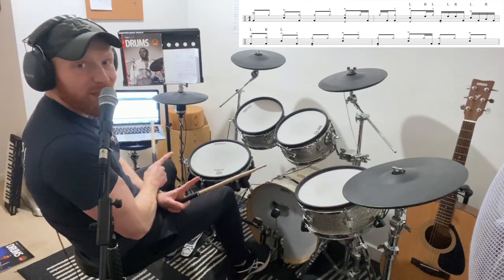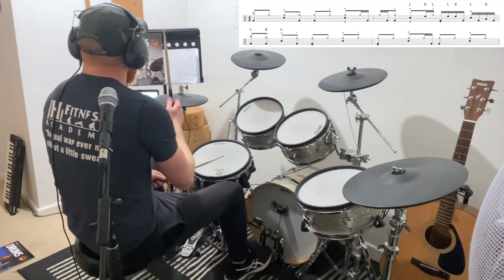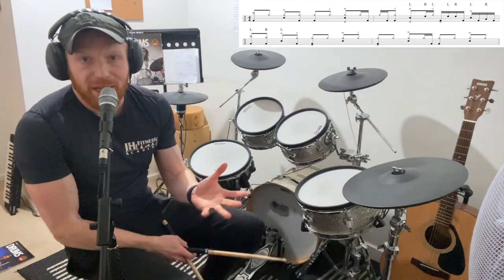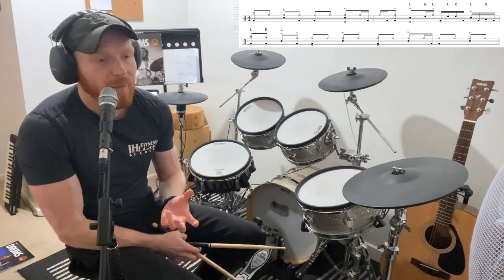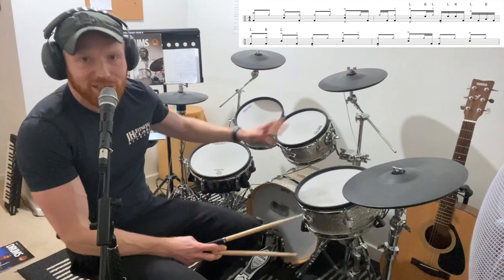Then just to complete the fourth bar, like I said, I've just put in a bar of groove. Basically play what you like in bar four. I thought that finished this off nicely as a four-bar loop. I didn't want us to get distracted by the right-left-kick thing, so just to complete a four-bar loop and give it a musical flow that made some kind of sense, I just put in a bar of groove at the end.